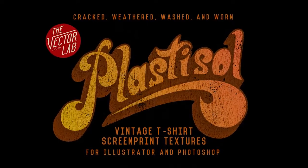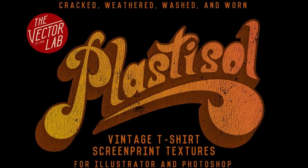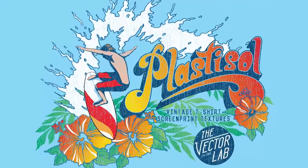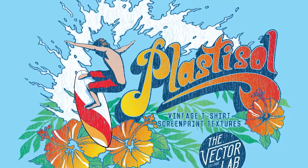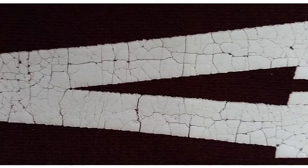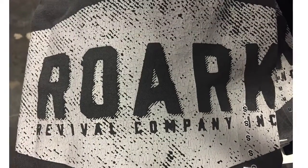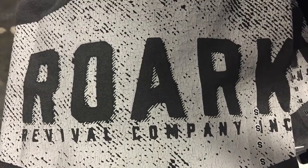By the way, if you're looking for good textures, I have a collection of cracked ink textures called Plastisol on my website, thevectorlab.com. These ones are really good — they were created by scanning the ink on old vintage shirts. The thing about crackle ink is you have no control over how the ink cracks, but the nice thing is each t-shirt will look different. What a lot of people do lately is add a texture in the art and combine that with crackle ink.